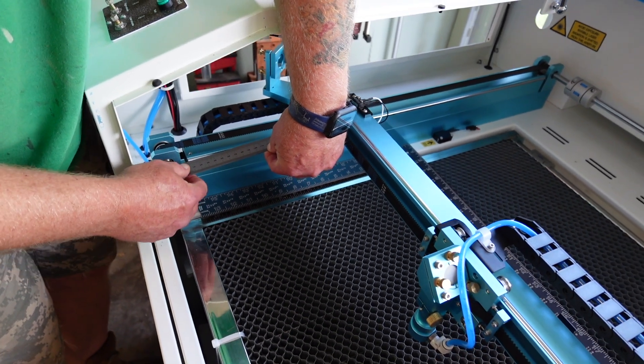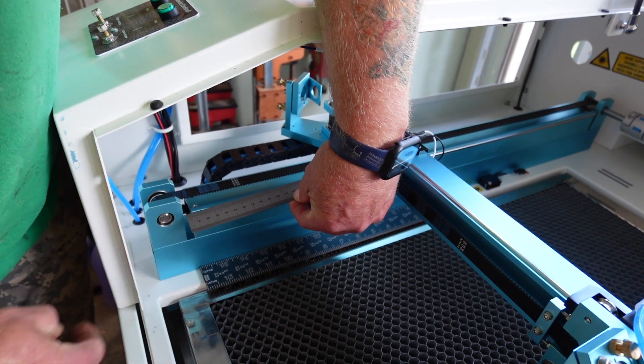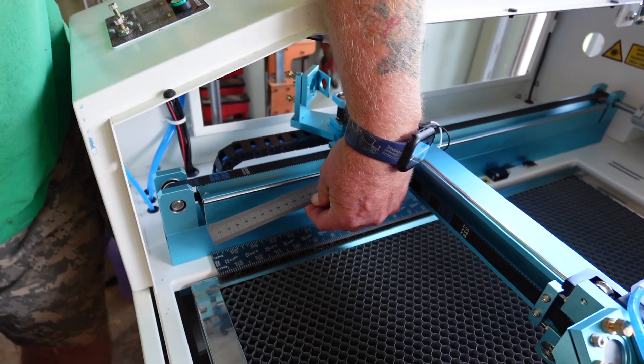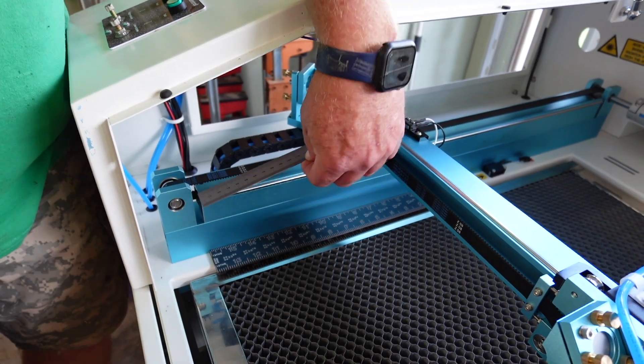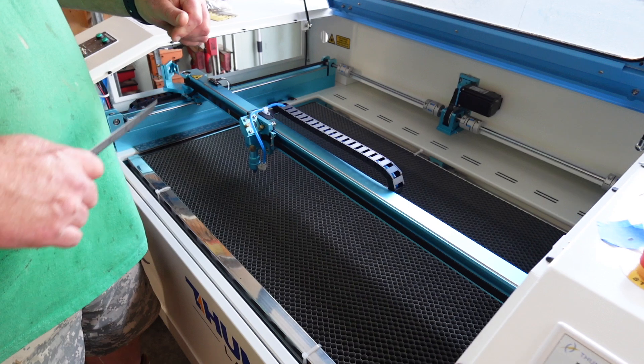You can see that my gantry is out of square from the rollover, or whatever happened with the damage. So now I'm going to have to fix it. We'll move on to fixing it here in a moment.